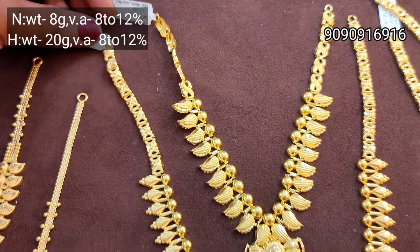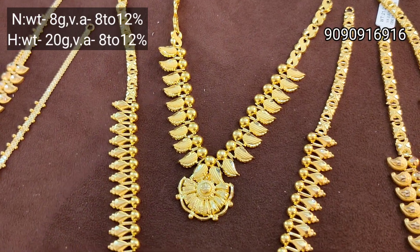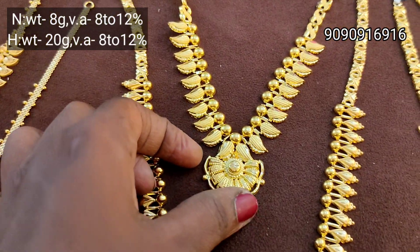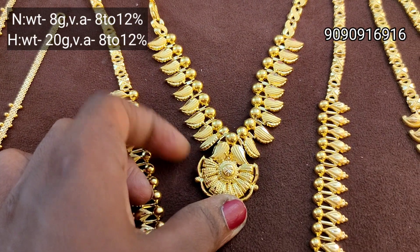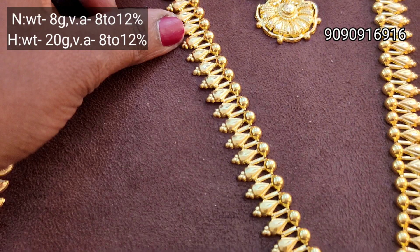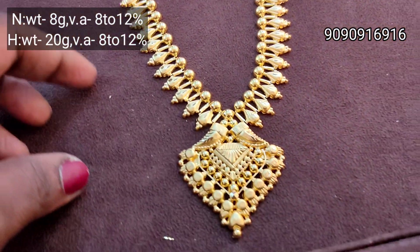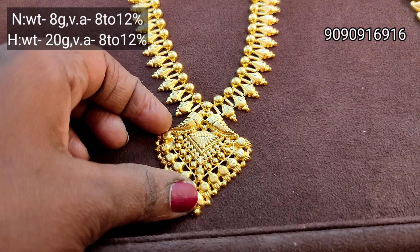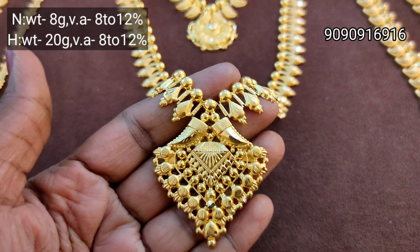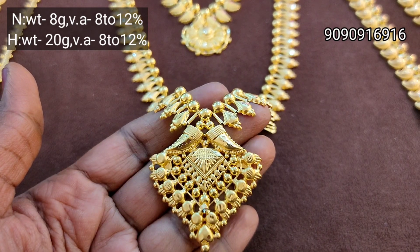Just 8 grams, one sovereign weight is 20 grams. It's very lightweight. Kerala design is a manga design. This is the side of the necklace. Pitchipoo Madri, Kerala design. 2 sovereign weight, one sovereign necklace. It's super and grand.